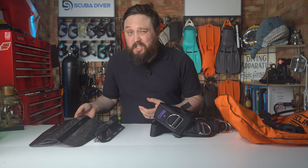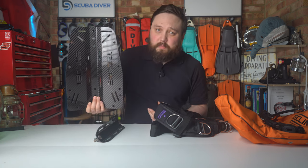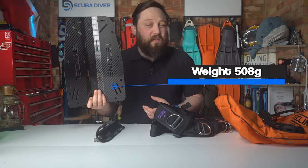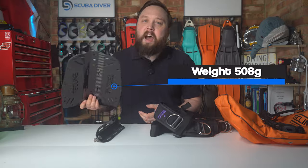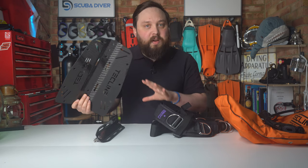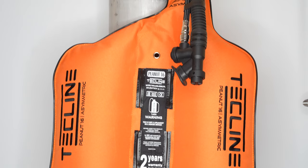I could have gone for just a simple aluminium backplate, but I decided to go for something shiny and picked out the carbon fibre backplate that weighs in a shade over 500 grams — about 508 grams. That actually makes it the lightest part of the entire set, but still nice and strong and a good foundation to attach everything else to. For the wing, I have Techline's peanut wing, which I've already done an unboxing video for — there's a link up here if you want to watch that.